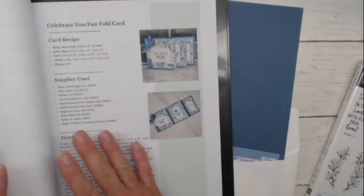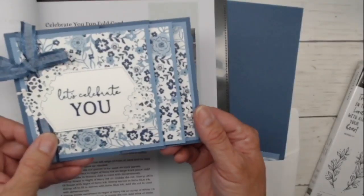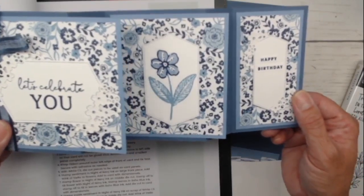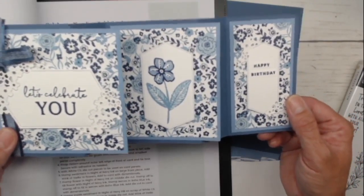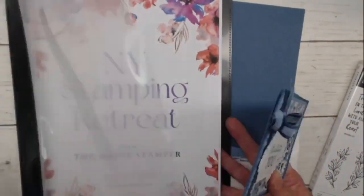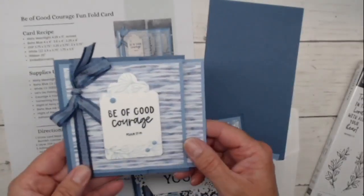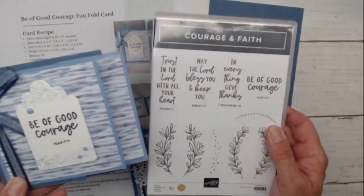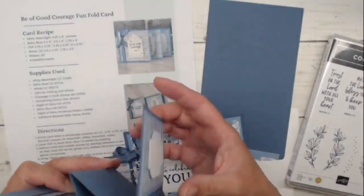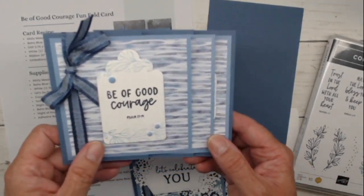This was our card at the retreat — we used the Country Inn Designer Series paper and totally different dies. We used the Sentimental Park stamp set and dies to create this one. Let me close up my book and move it aside. This one we are using the Courage and Faith stamp set this week — I did a whole class on Monday, so make sure you're checking it out.